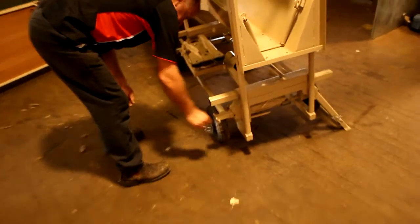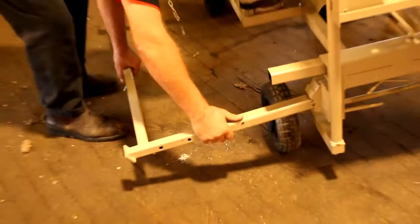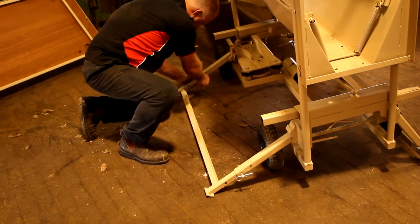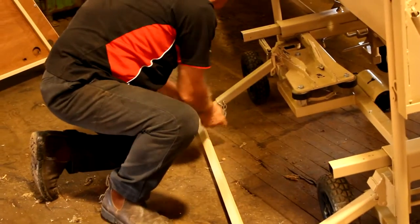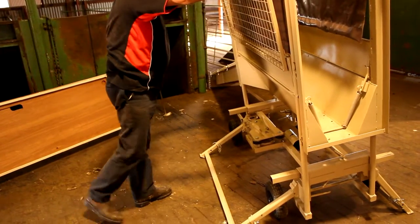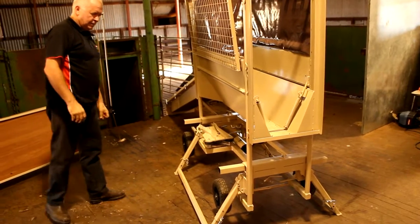We remove the two R-clips and leg lock pins from the legs on this side. We pull the legs out as far as possible and adjust the length of the legs. We then replace the leg lock pins and the R-clips. The legs are then pulled out as far as possible and placed on the ground. Once again, we lift the handler, lower the sheep handler, and the legs will lock into position.